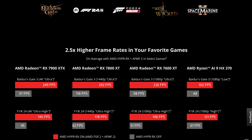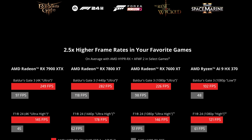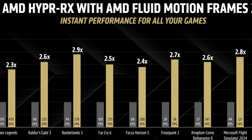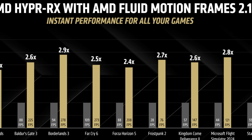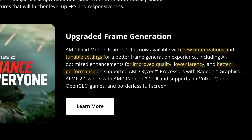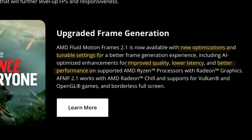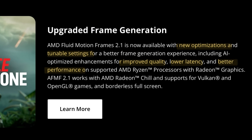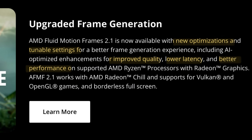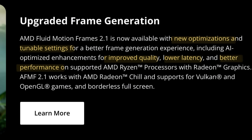So in case you're new to this, AMD Fluid Motion Frames 2, or AFMF2 for short, is fancy frame generation tech designed to increase frame rates and smoothness across thousands of games. The five key improvements this 2.1 update promises are new optimizations, tunable settings for a better experience, AI optimizations for improved quality, lower latency, and just an overall better performance.